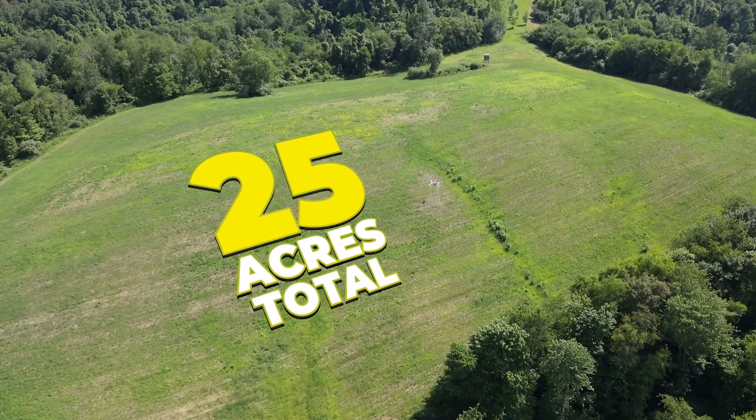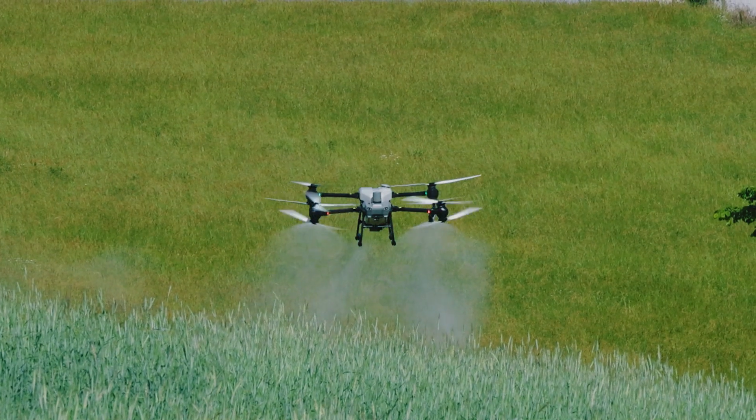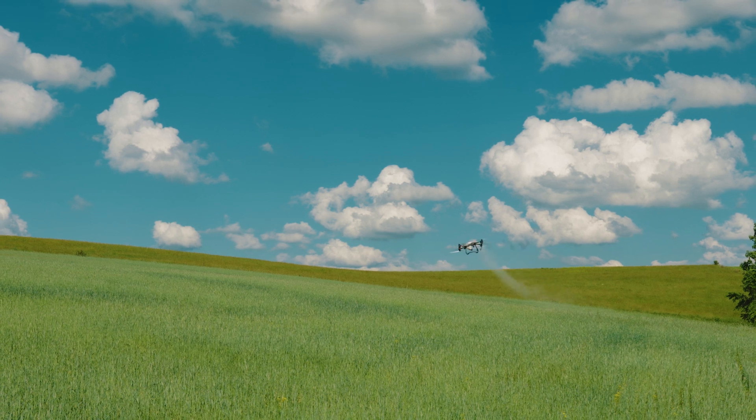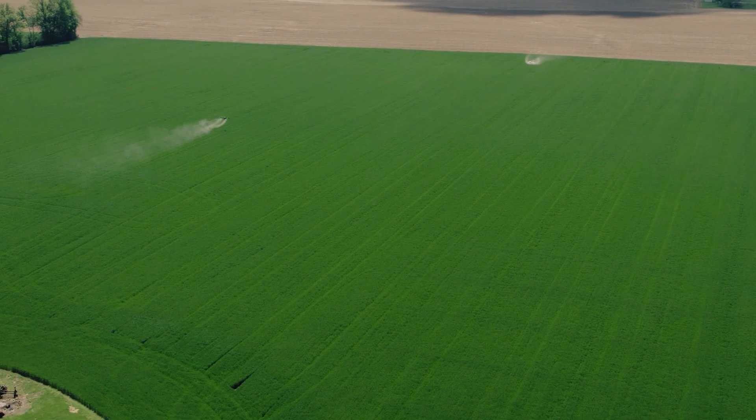If you split it right down the middle, that'd be like eight acres a piece — not big. We're just going to put one drone in the field. People might think that these drones are only made for small acres and that's not true at all. Put us in a hundred acre, 200 acre field — we can knock some acres out.